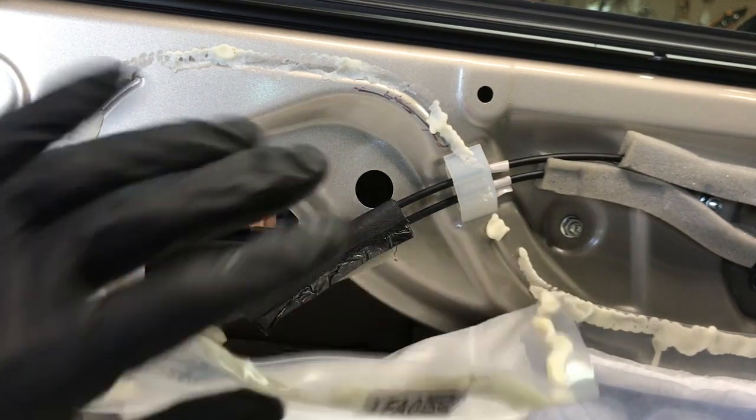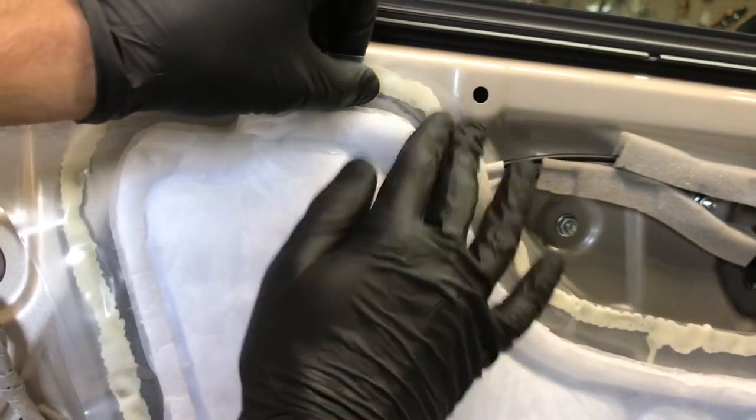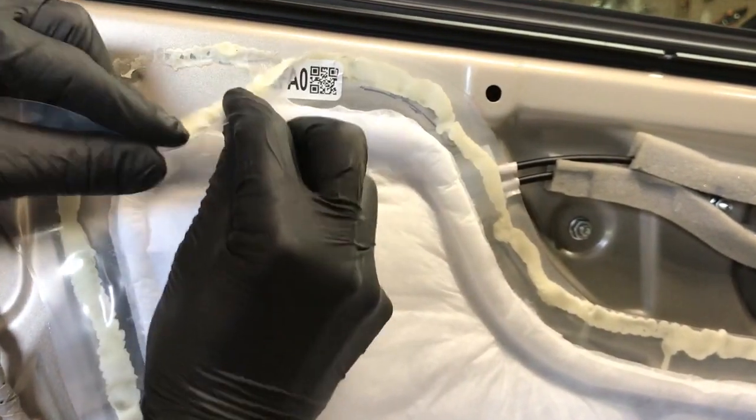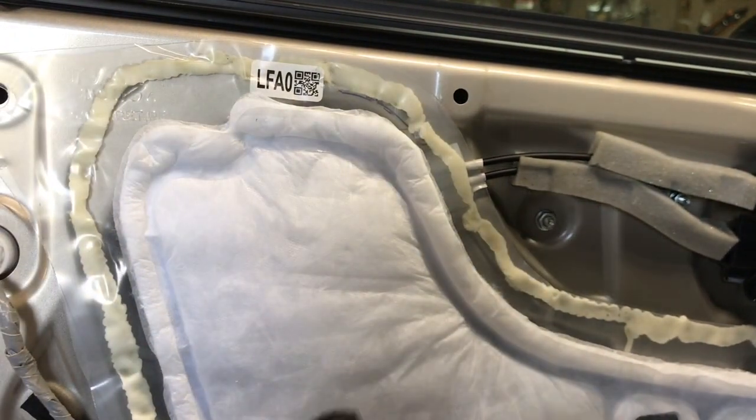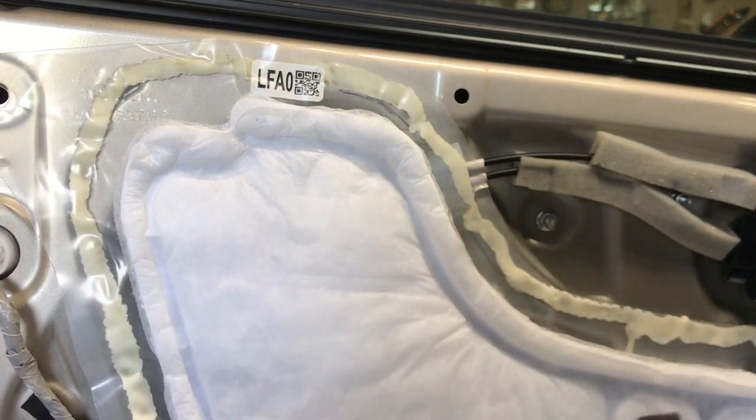But like I said, this one doesn't have smart entry so we didn't have to do that. And then when you go to put this back on, you just press it and it self-adheres again and seals itself. That's how you remove the handle — thanks for watching.